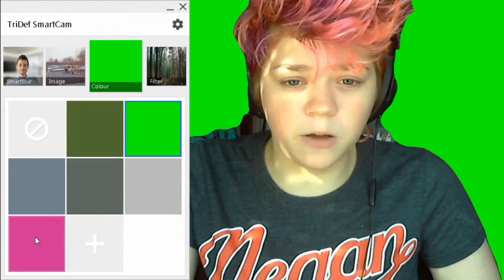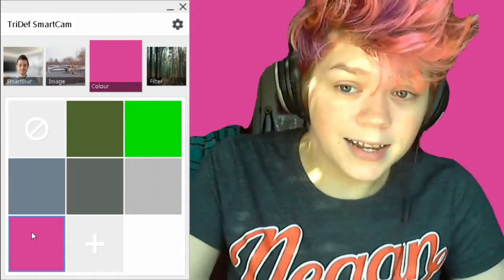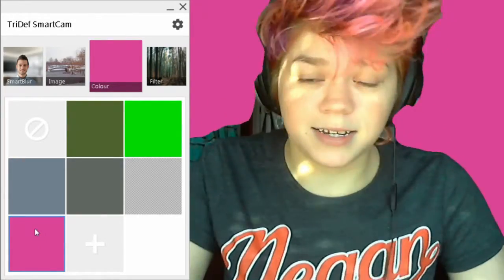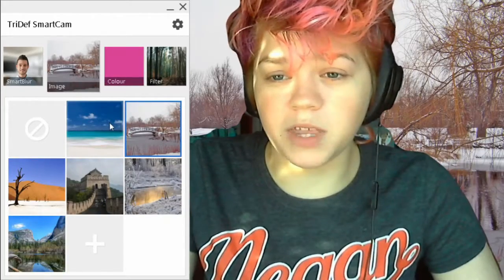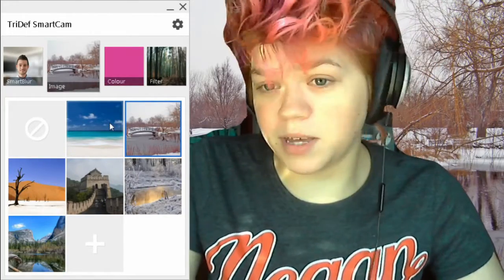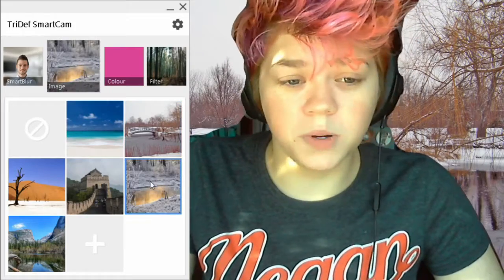When you click this little thing, a typical color palette comes up and you can do custom colors. Let's pick a color that kind of matches my hair — see that popped up? And then you can click it. So let's go ahead and go to images and try one of their images. I look like I am in the middle of a wintery scene here.